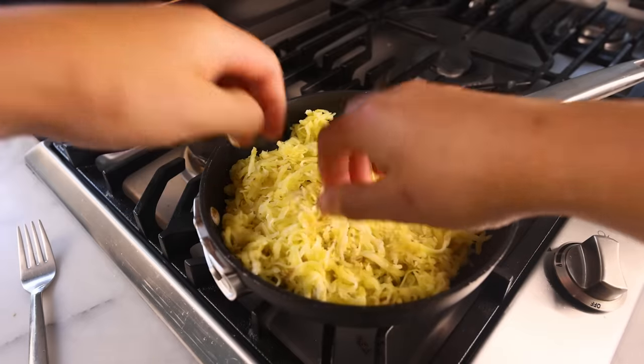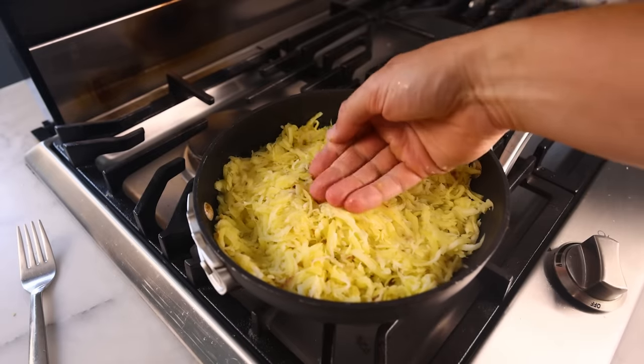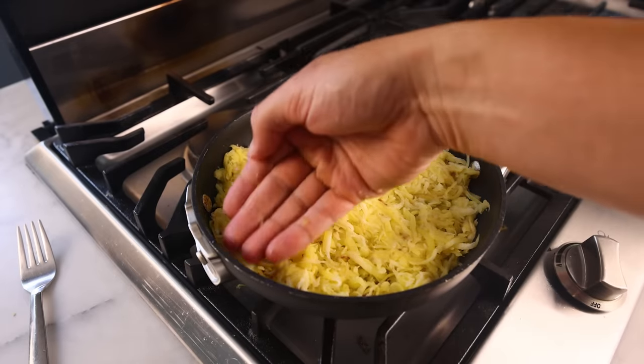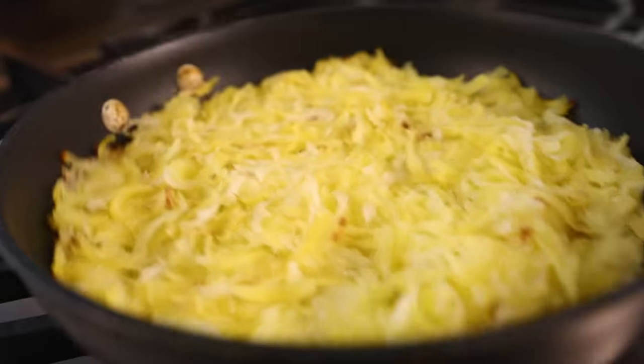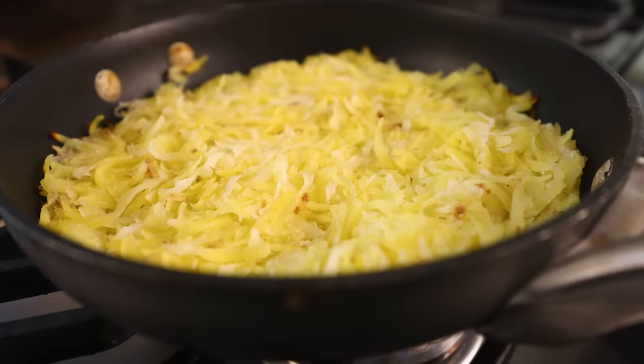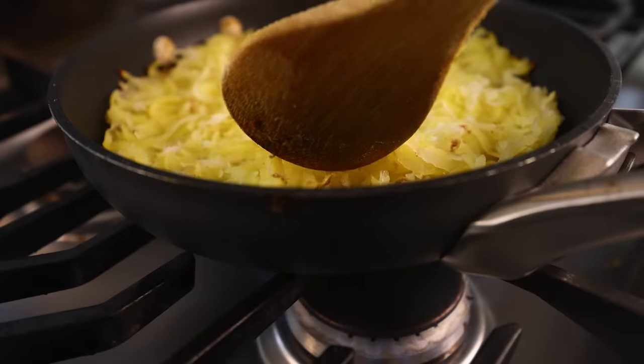In go the potatoes. I'll push them into a nice even layer, and a small one like this will probably take 10 minutes on side A — medium, medium-low heat. You need the whole cake to cook to the point where it kinda melts into itself and it's solid enough to flip. The danger is usually that you'll overcook the bottom before it's ready to flip, so be conservative with the heat.